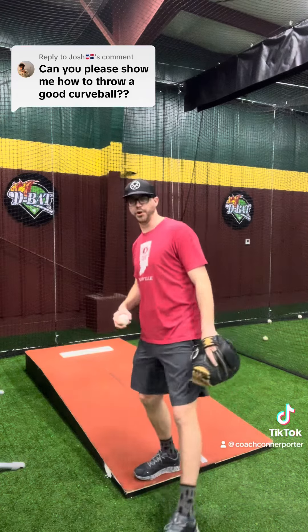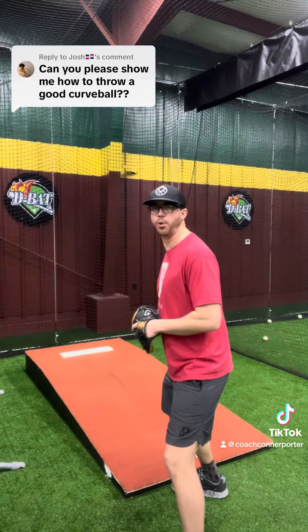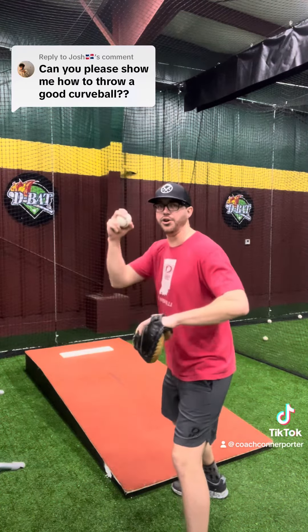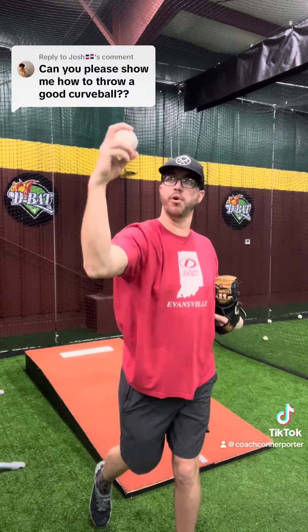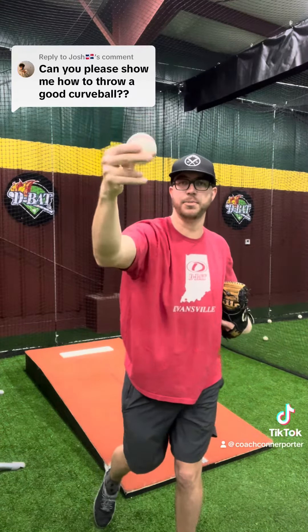Once you do that, you're going to progress to what I call torso throws. You're going to come back and throw with your torso, keeping that vertical forearm and creating the topspin.